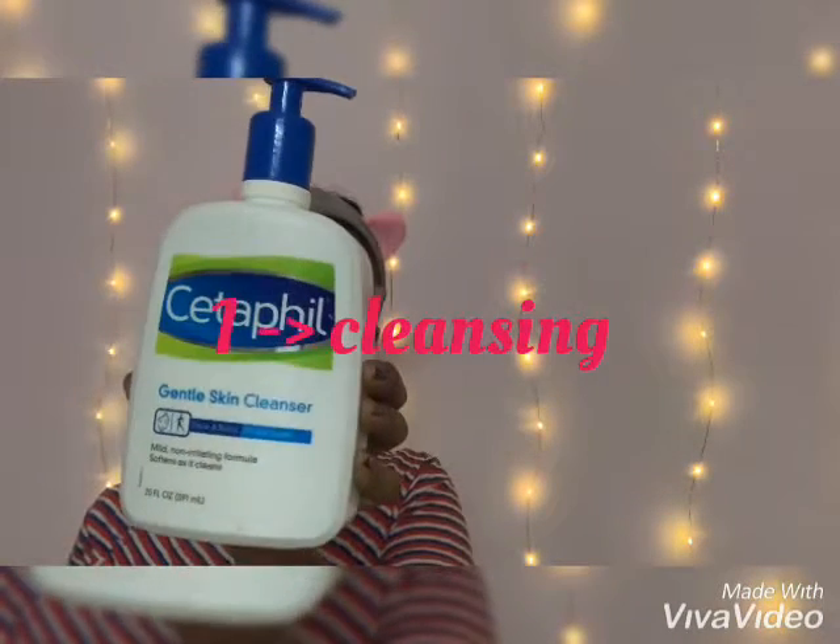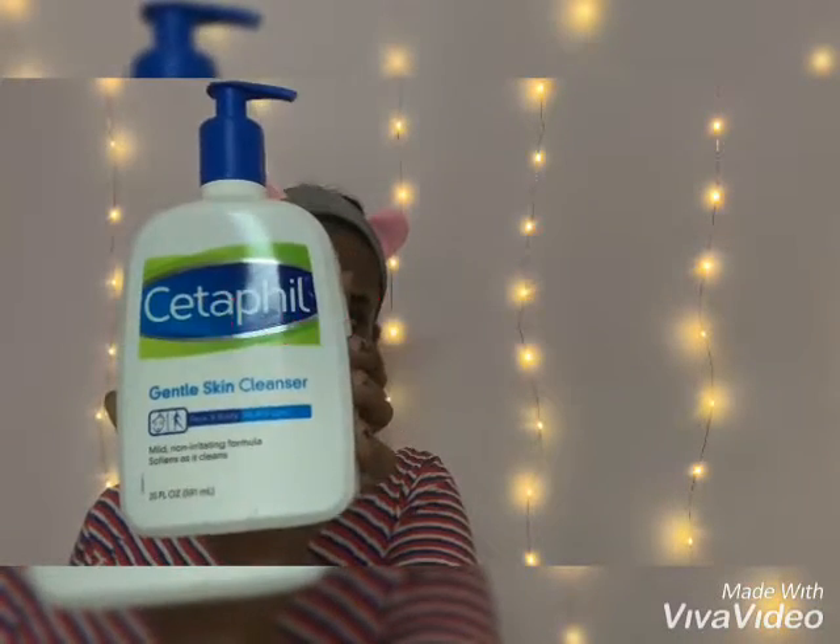Hi, hello! Summer has started and many of us are suffering with suntan. My skin easily tends to tan, so in this video I'd like to share with you all about my summer skincare routine.